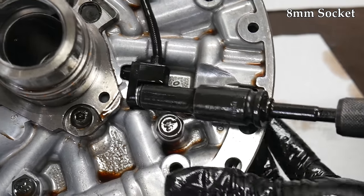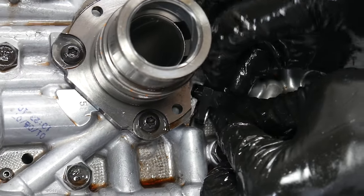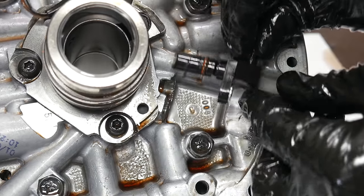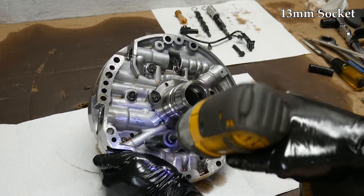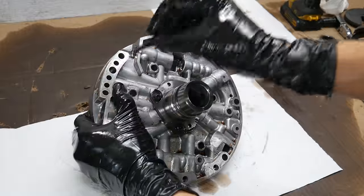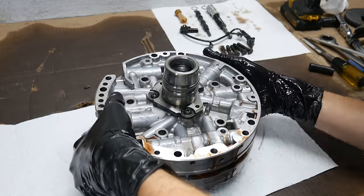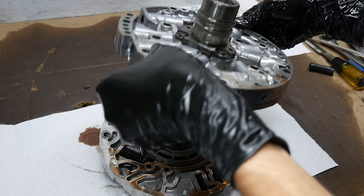Then we'll come back to that speed sensor and remove the bolt that holds it in, and carefully wiggle the sensor out of the pump. With all that removed, we're ready to separate the two halves of the pump. There are five bolts that hold the aluminum pump halves together and with them removed, everything will come right apart. We'll carefully lower the body half of the oil pump onto the workbench and lift the cover and stator shaft assembly away from it.